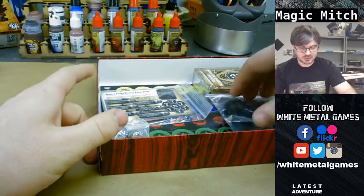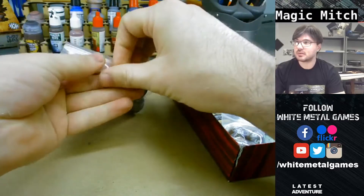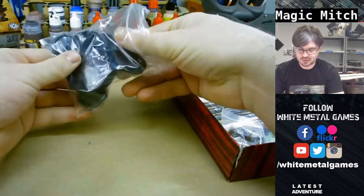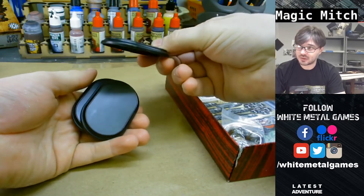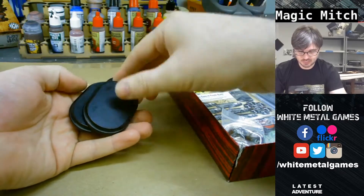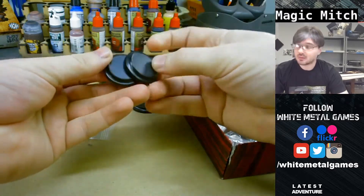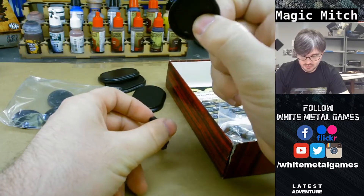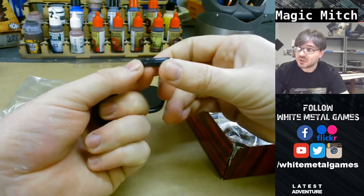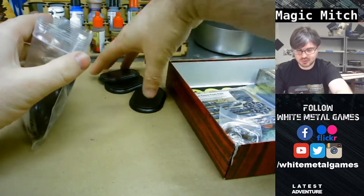Got a lot of stuff in this box - nice to see. Look at the bases: we have uniquely sized bases, and these are different kinds of ovals than some companies put out, a lot bigger, apart from the bike bases. These bases have a bit of a lip to them - looks almost like a mini plinth. Looks good.